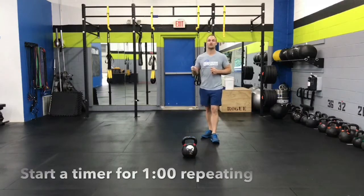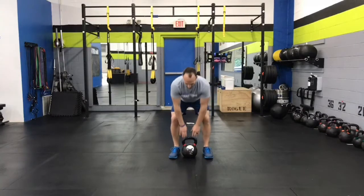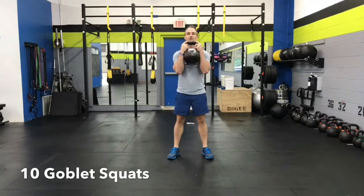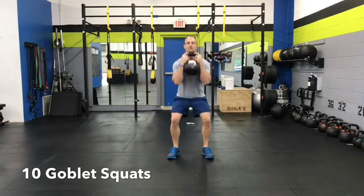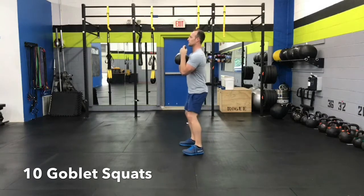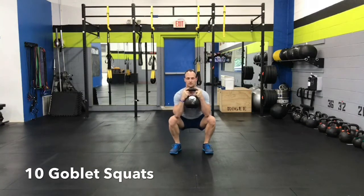I'm going to start my clock here — basically start a timer for one minute — and the first exercise is called the Goblet Squat. Find the appropriate sized kettlebell or dumbbell, and I'm just going to do ten Goblet Squats. Remember, breathe in on the way down, breathe out as you stand up. Try to maintain a flat spine the entire time, pulling your butt back and down. You don't want to feel like you're dropping at the bottom.